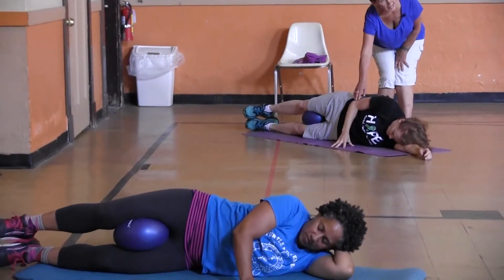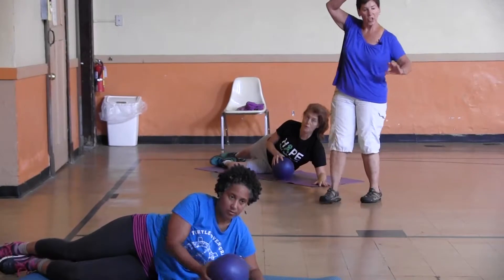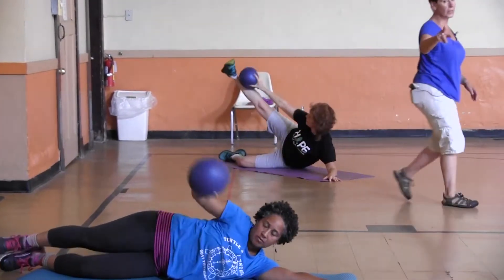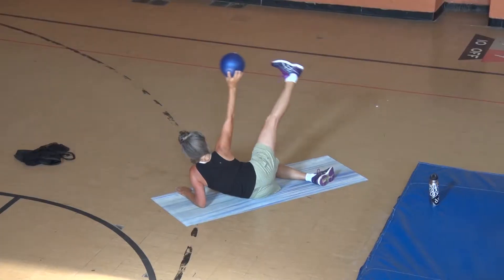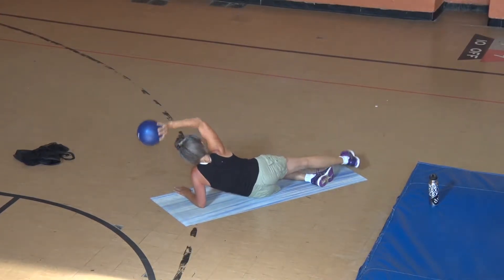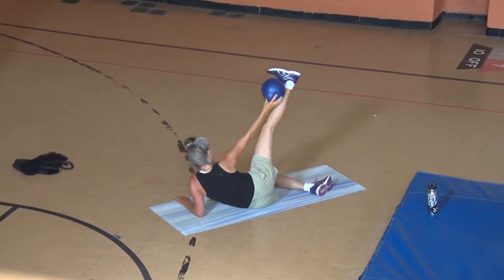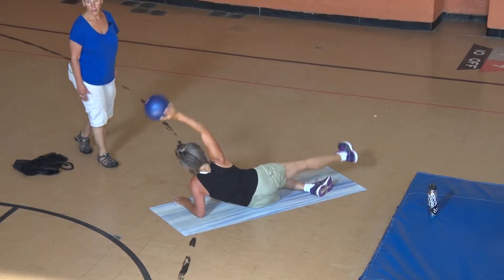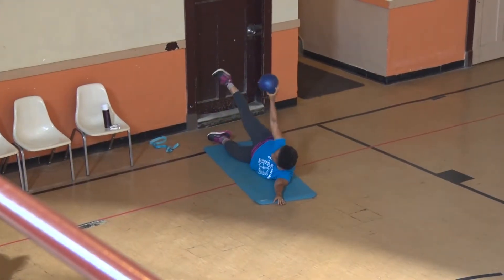Now put the ball in the top arm — this hand — and push yourself up just a little on your hand. As you push up on your arm, your top leg is going to come up and hit it with the ball. So there goes Peg, there's Dodie — reach, reach. You see some variation; it looks wonderful. Four more — four, three, two — and onto your back before we go to the other side.